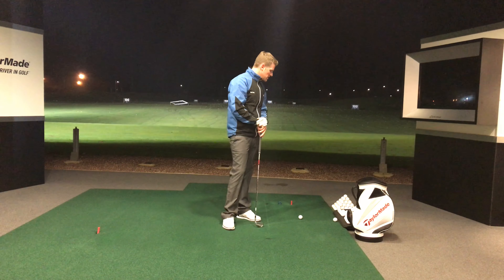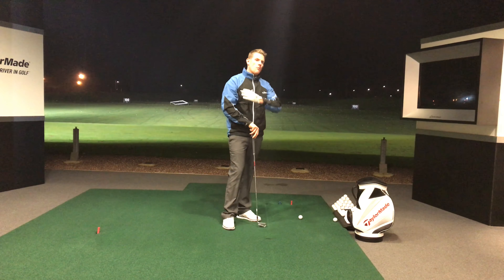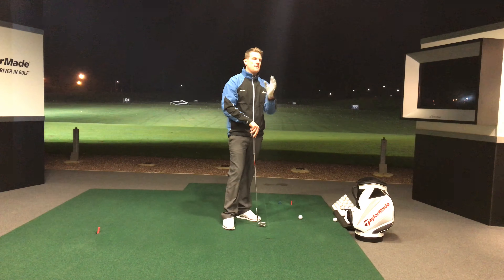After receiving quite a few requests, people asked me what determines how much you're going to turn the golf ball. So if I'm going to play a big drawing shot here — say we've got to go around a tree.